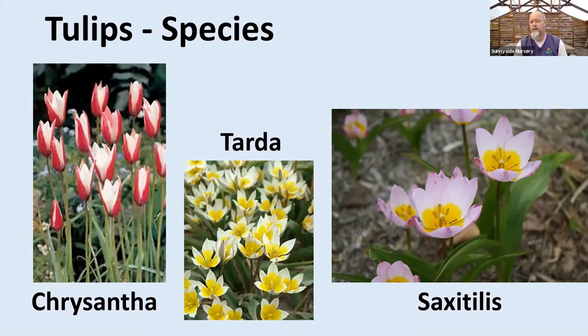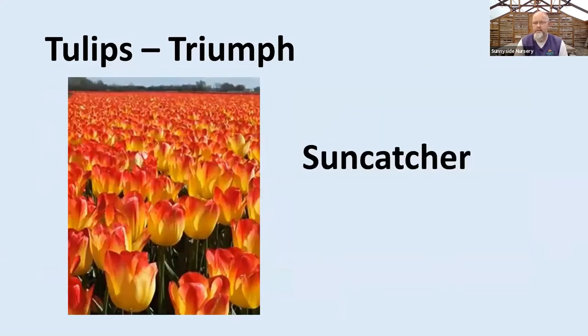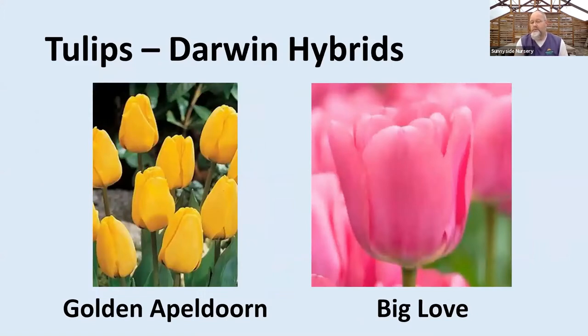Look at species tulips — we get quite a few in here, and you'll see right on that package the magic word: great for naturalizing. If we get into the mid-spring season, we look at triumph tulips. A lot of times two colors are mixed together — really exquisite form and some nice color combinations. Sun Catcher is the one I like there. Then we have the Darwin's — all the colors in the rainbow, easy to grow. I can pick my mid-spring or late spring, a couple of different height ranges depending on variety. That's going to be my typical tulip — I think most people who do tulips are usually in this genre.